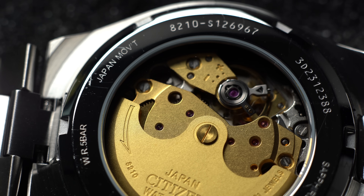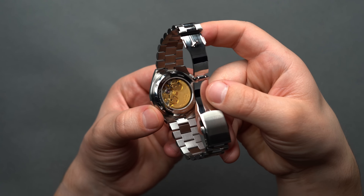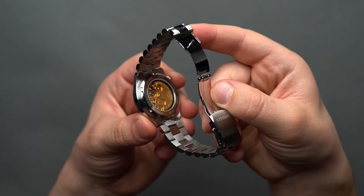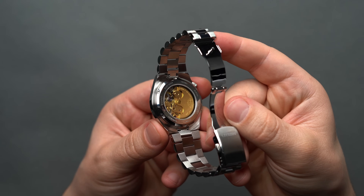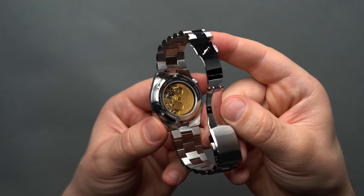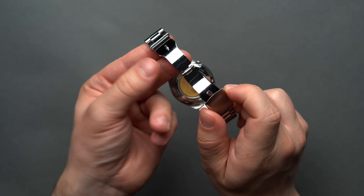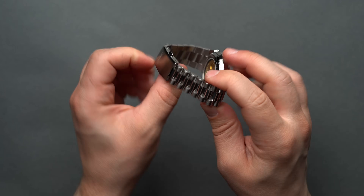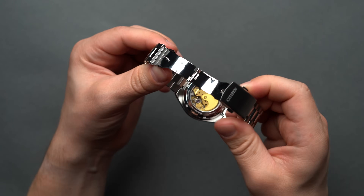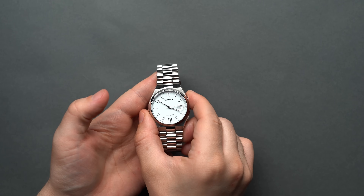Peering through the exhibition caseback, you have a full view of the Citizen — well, Miyota as a division of Citizen — 8210 Automatic, which offers up a nice mix of gold and silver tone components, 42 hours of power reserve, and modest accuracy with a 21,600 BPH beat rate. No real surprises here with the caliber, especially for the current sub-$400 price point. Something that definitely amps up its strength and somewhat makes up for the water resistance is the solid 3-row jubilee bracelet. Push-pin lengths and a push-button folding clasp with 3 micro-adjustments makes sizing fairly straightforward.